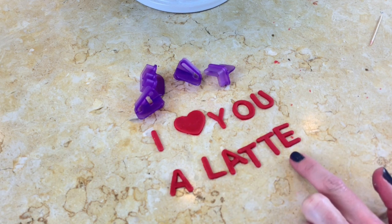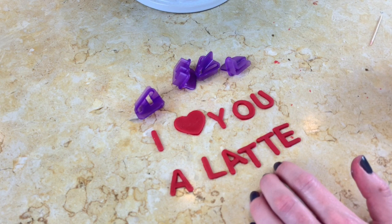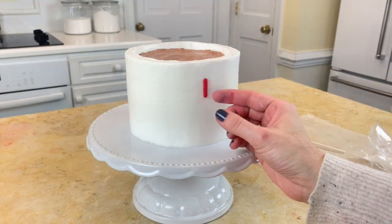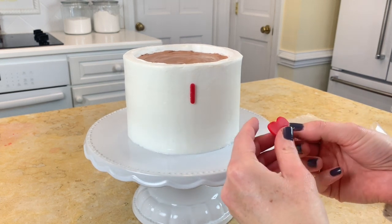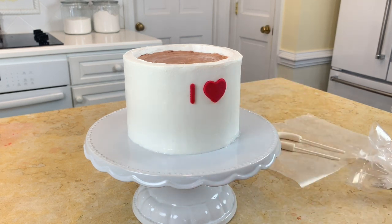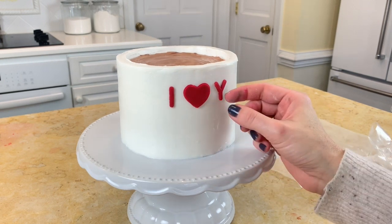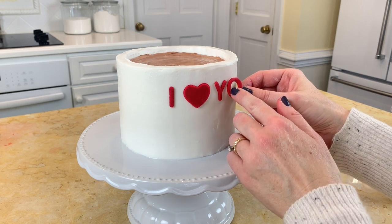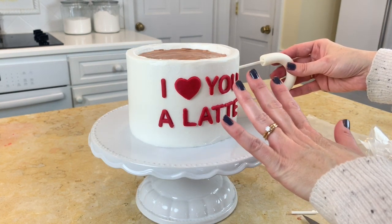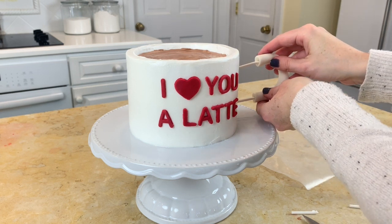I just wanted to show you this is the little message for our mug: 'I love you a latte.' I'm using letters from a Wilton set — I can leave a link to that. It's best to do this step when your buttercream is chilled so you can pick up the letters and slide them around if you need to. I've placed my letters and I think it looks cute, so now I'm going to place my handle — I wanted to get the wording on there first before doing the handle.